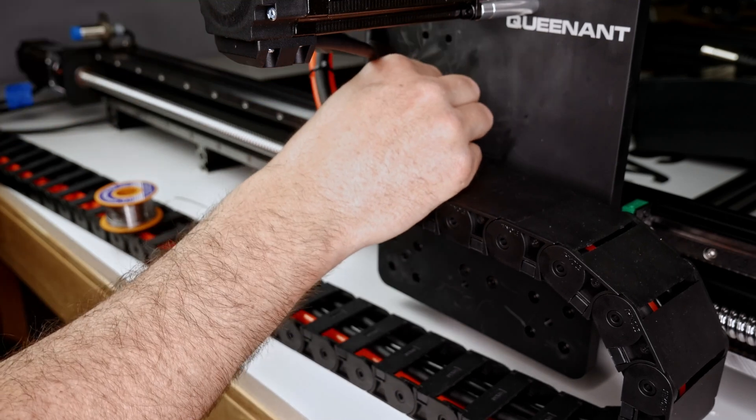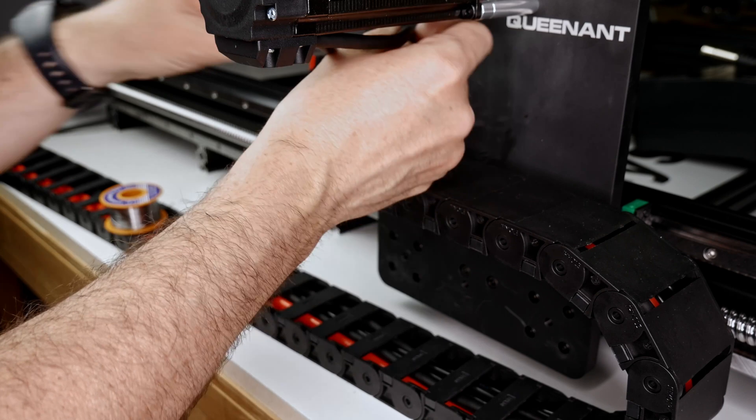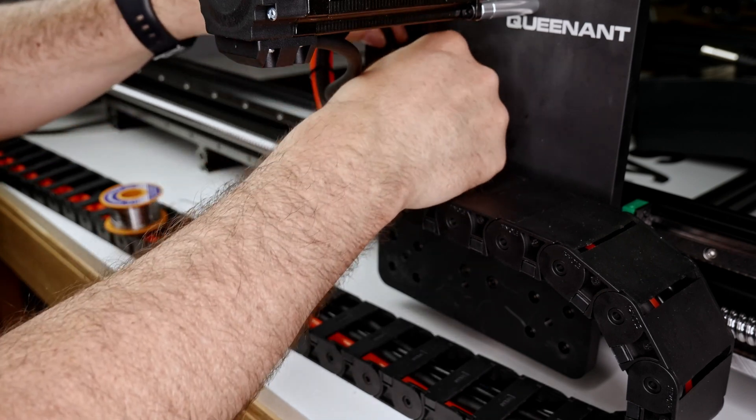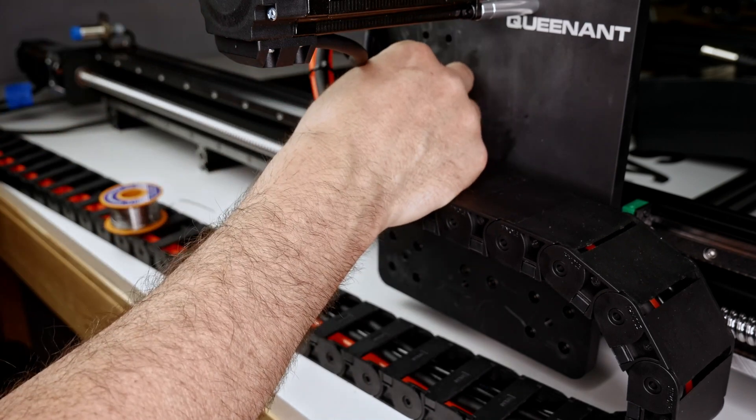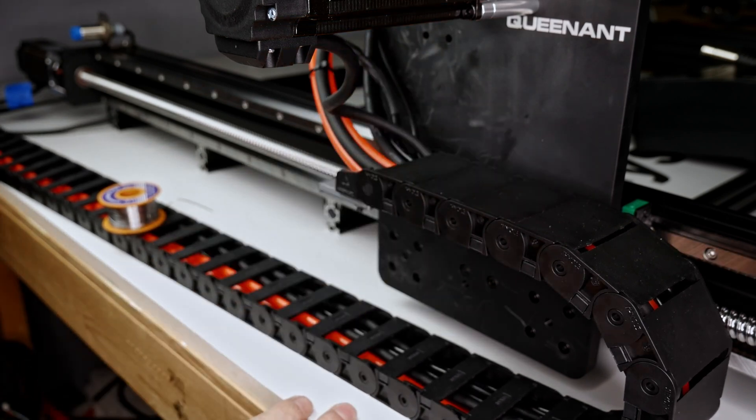Lastly, you will need to wire your two Y-axis motors on the back of the machine. Once you have done this, you will have a nice pile of cables coming from the machine. Keep things neat, and in the next video we will wire up our DDCS controller. Thanks again for watching — if this has helped you, please like and subscribe and stay tuned for the next video.